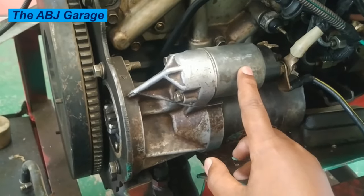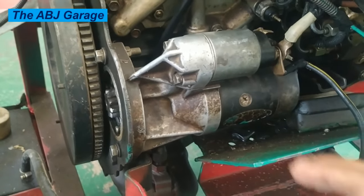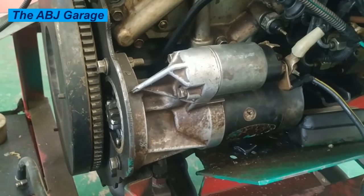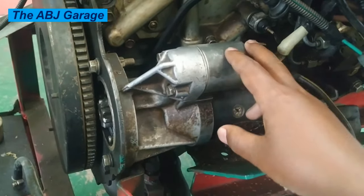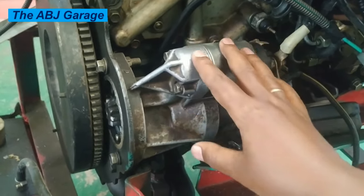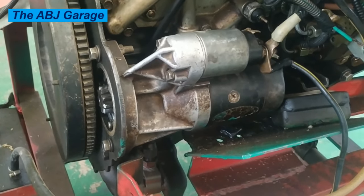Anytime you replace a starter motor solenoid, make sure that you are using high quality parts. Anytime you undergo repair of the starter motor, make sure you are using high quality parts. Other things that can lead to starter solenoid failure are incorrect installation — if parts are not installed correctly after maintenance, that can shorten the life. Dirt and debris accumulated on or inside the starter motor can also lead to premature failure. Lack of proper maintenance and extreme weather — if the starter motor is exposed to extreme temperature, freezing cold, or scorching heat, that will also reduce the performance and lifespan of the starter motor solenoid.